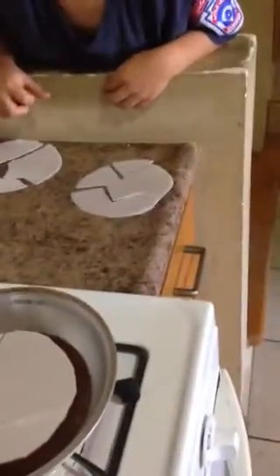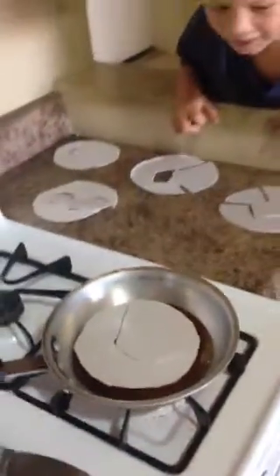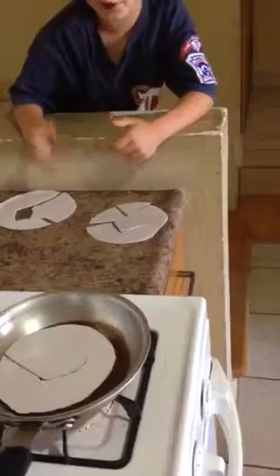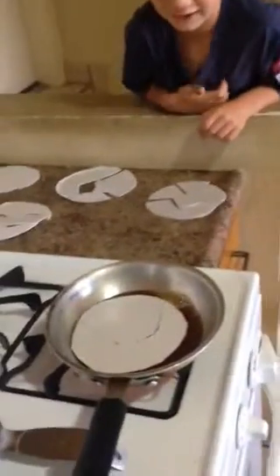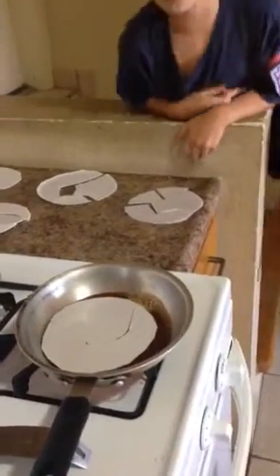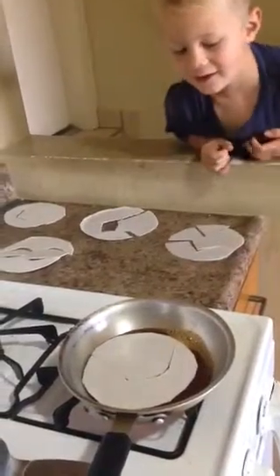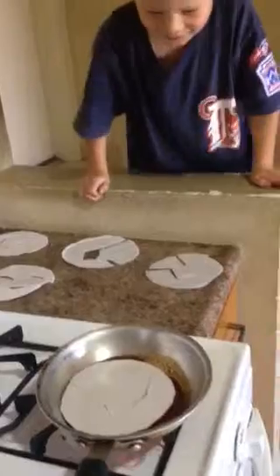What do you see happening, Hunter? It's kind of moving apart. What's happening there? It's bubbling and it's moving apart. Mom, this is the best thing you've ever done. It's moving apart. Is it moving apart? Yeah, and it's forming gas bubbles. It is forming gas bubbles. It's going to rise to the surface.